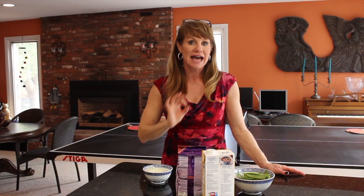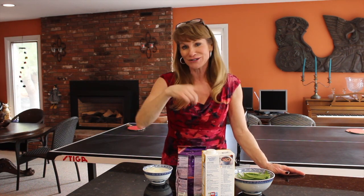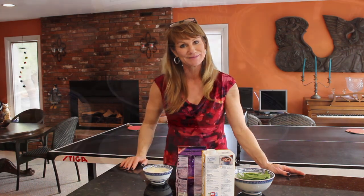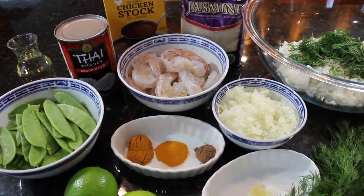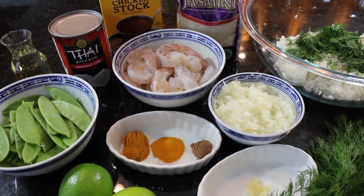Curry, shrimp, and snow peas in coconut milk and white wine. It's out of this world and it only takes mere minutes to make. Come on over here and I'll show you what we're going to need to get this going. This is what we're going to need to make our curry, shrimp, and snow peas in coconut milk and white wine dish.